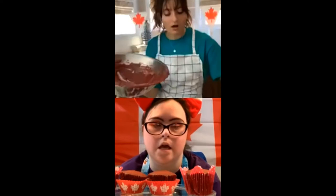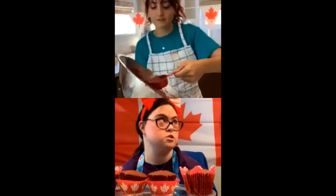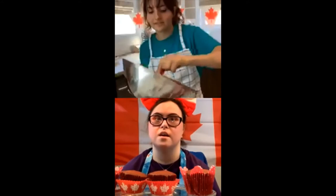I actually just saw someone that says they don't have a tradition for Canada Day. Well, maybe this year's the perfect time to start one — by making red velvet cupcakes! I actually have a tradition too. Sometimes we get invited to go to a friend's yacht club and we go there for lunch or dinner for Canada Day, and we watch the fireworks too. By the way, Vicky is the executive director of Best Buddies Canada. We love that you joined us!